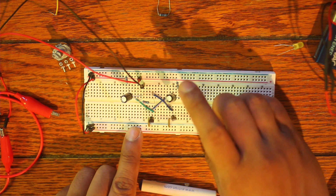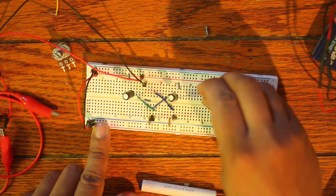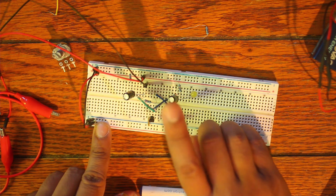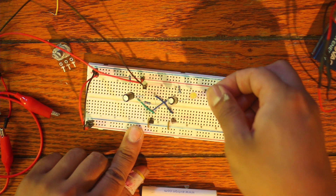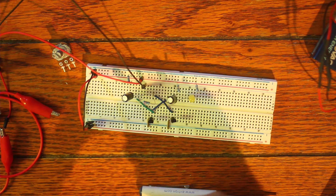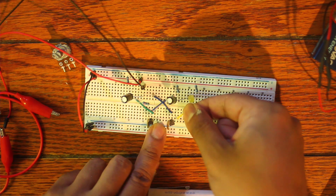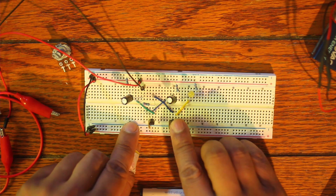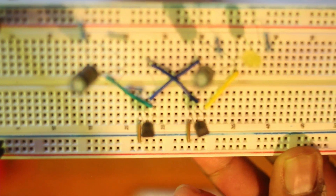The 10K resistor is going to be connected to the positive rail. We're going to take the LED and have its negative leg going into the positive side of the capacitor. Then there's another 1K resistor to protect the LED from burning out. The last piece is adding one more jumper from the collector of the right transistor to the positive leg of the capacitor.